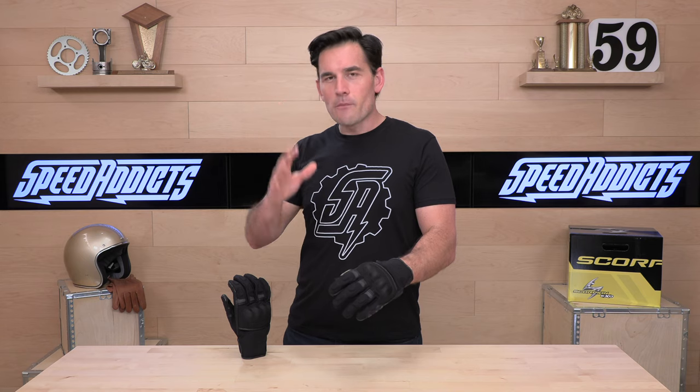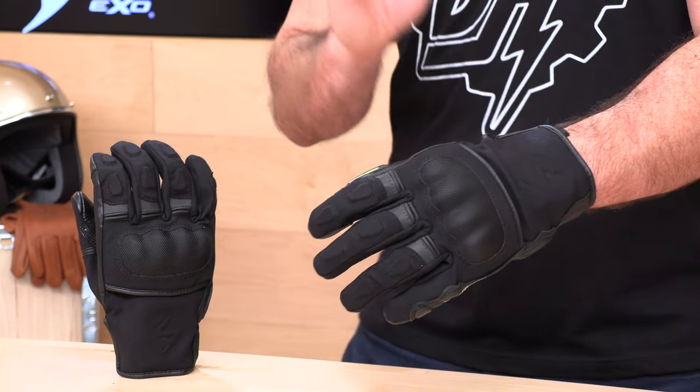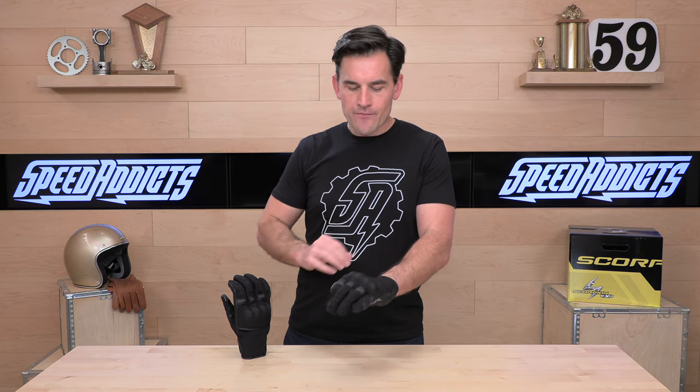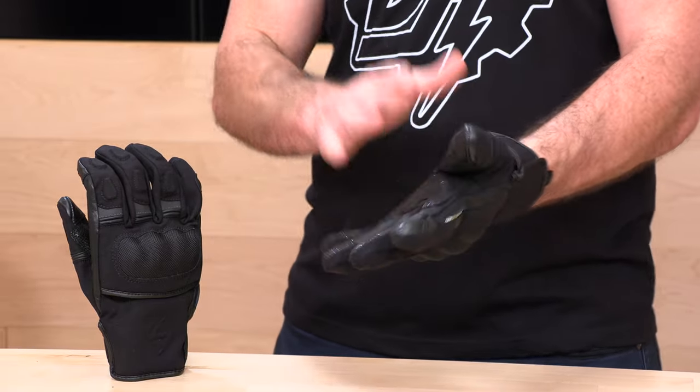So, Scorpion Exo — most of their stuff is kind of spring-summer stuff, but they have a fair bit of new fall-winter gear. The Tempest is going to meet that bill. Now, they have the Tempest 2, which is the full gauntlet. They're both waterproof, insulated gloves. The Tempest is actually a shorty, so not for your longer rides, but if you're ripping around in cool temps on maybe a shorter expedition and you don't need that full-length gauntlet, the Tempest might be worth a look. It comes in the one colorway you see here on my hand.